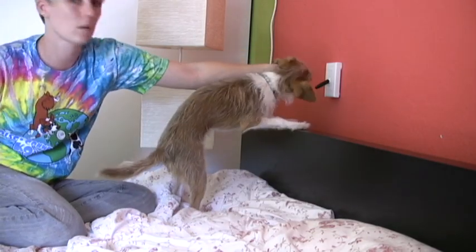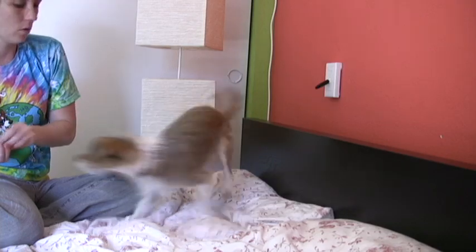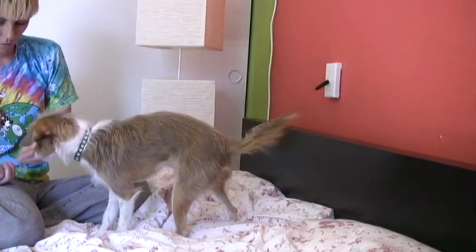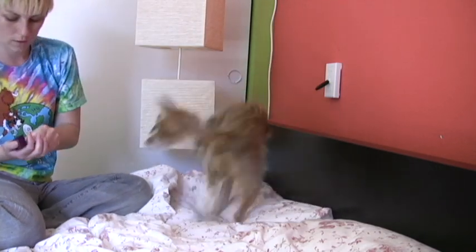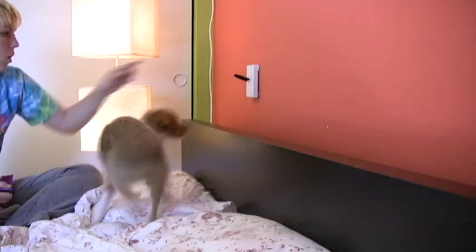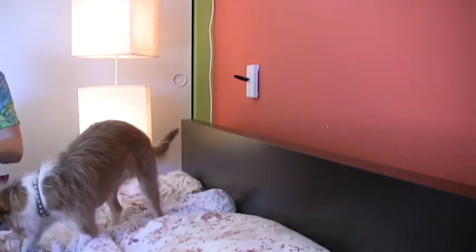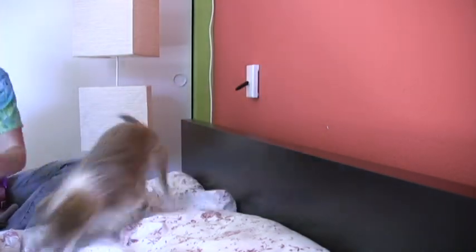Putting it all together. Here you can see I'm using blatant luring to teach the dog to put his paws up in the area where the light switch is. First I'm doing it with a treat and then I'm doing it with no treat in my hand. Here you can see I raised criteria too quickly with Tug and confused him, so I had to go back a step and create interest in the light switch again.